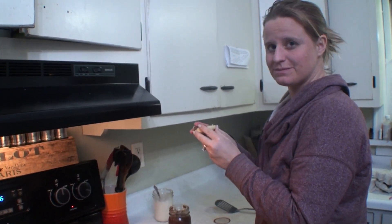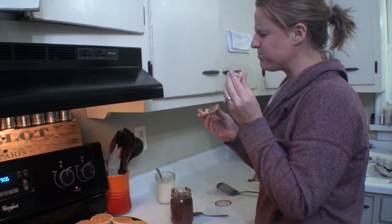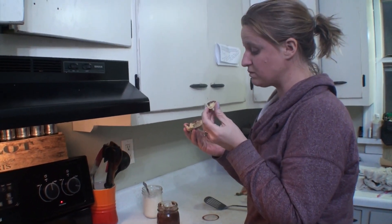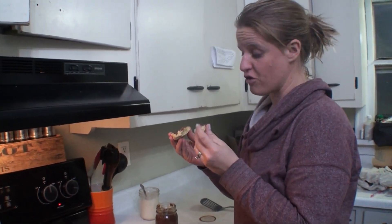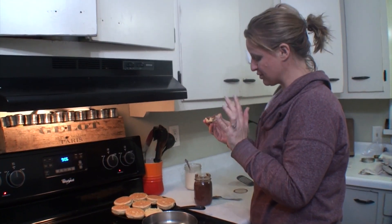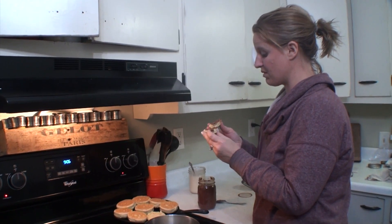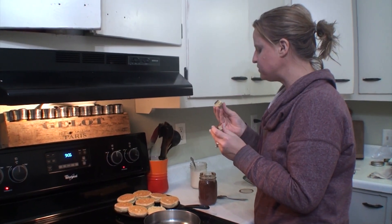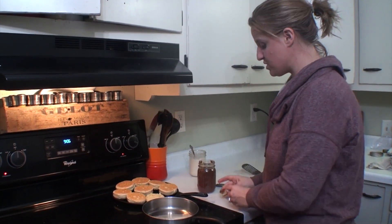That is good. Flaky, buttery. That is a good old biscuit. Tomorrow we are going to be making some bacon from our pig and eggs from the coop — that'll make McDonald's muffins look like nothing. That is delicious. You guys got to try this recipe.